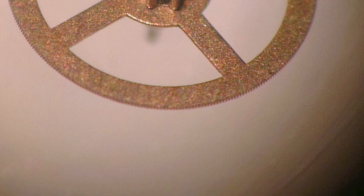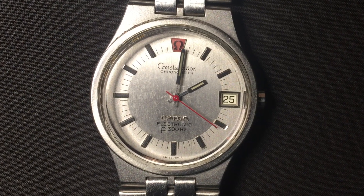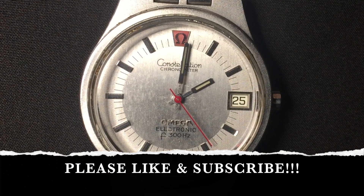It's an engineering marvel. So that's a quick overview of a watch time forgot. Please like and subscribe.